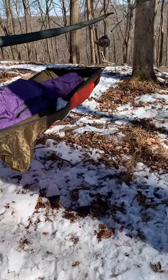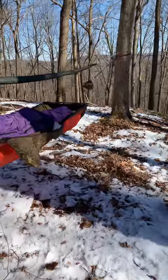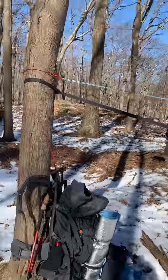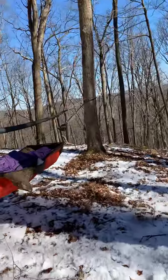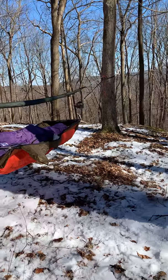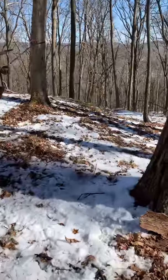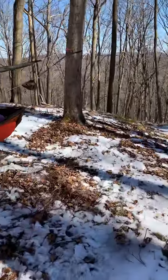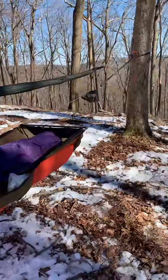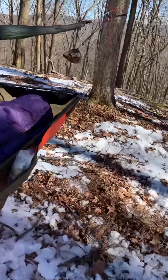Here on the Ridge Runner, I'm using trees that are about 25 feet apart — the longest spacing I've had. So far it seems like it's going to be a good hang. In the past I was using trees that were closer together and it wasn't working out as well.